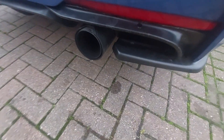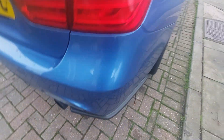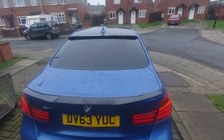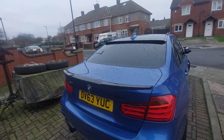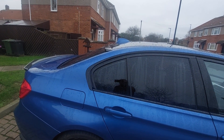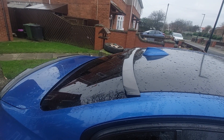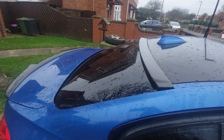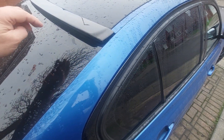That gives you an idea of what they look like. The carbon fiber also matches the carbon fiber exhaust tips I've got, which are a little bit messy at the minute. Hopefully that gives you some idea of what it looks like — it's just a subtle touch, but it makes a lot of difference. I think it sets the car out from the rest.